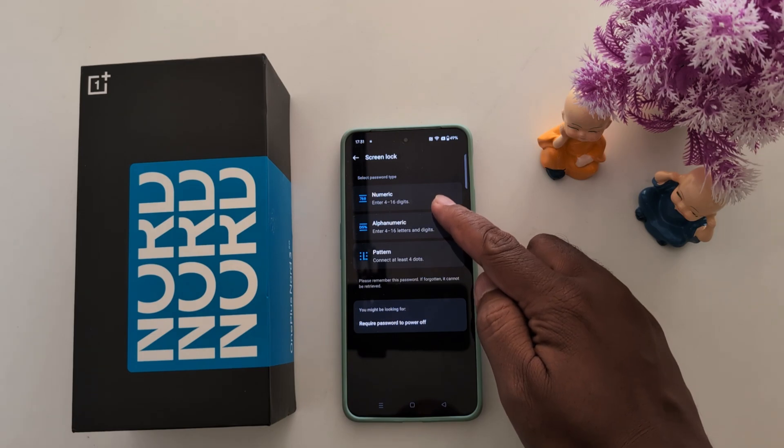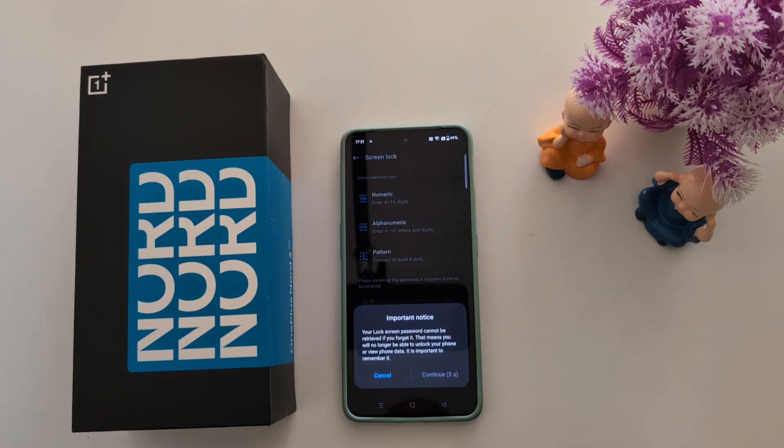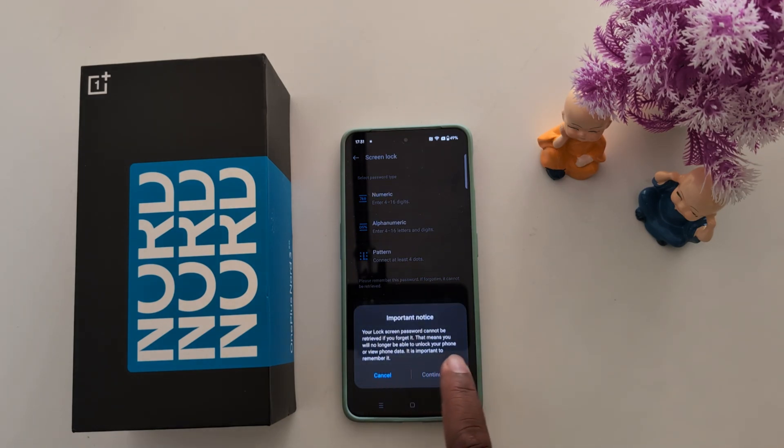Here you can choose numeric, alphanumeric, or pattern for your lock. Here we select the pattern option. On the lock screen password screen, you can see some information — tap on 'Continue'.